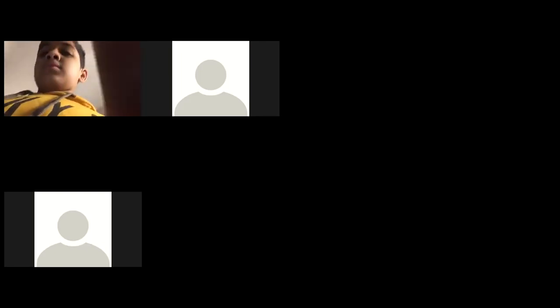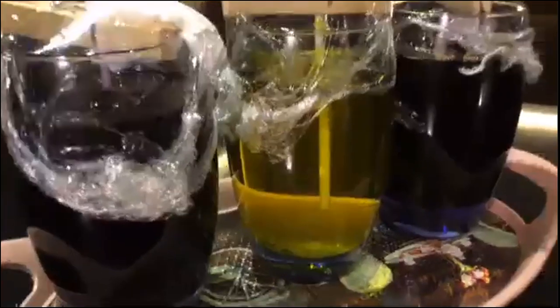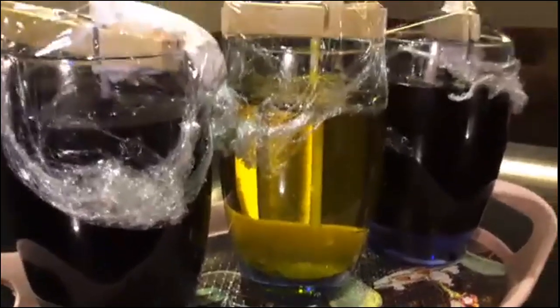Good morning, we still have 11 people. Yassine wants to share his project with us — you can open the camera. Just give me a minute to spotlight your camera for everyone. Can you guys see the project done by Yassine?